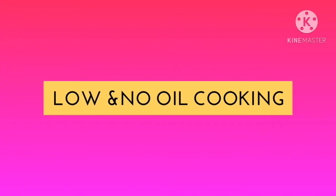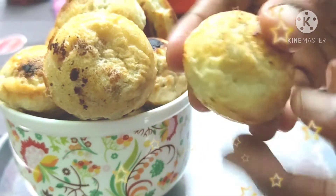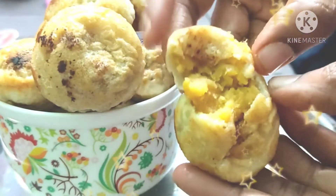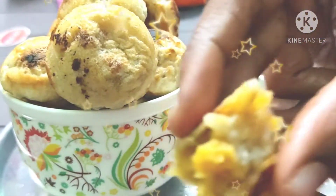Welcome to Low and No Oil Cooking. In this video, I will show you how easy it is to prepare food with low oil. In my channel, I will post videos of healthy recipes, weight loss recipes, low oil recipes and snacks.